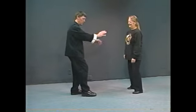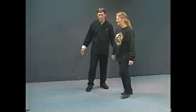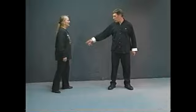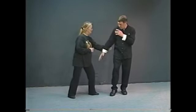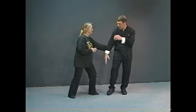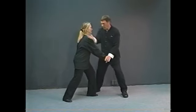Next is slanting flying. She's coming in with this hand, so I block down here and come right on up and strike. I could also do this hand — she comes with this hand, and I block down and strike. So that one just looks like block down and strike.